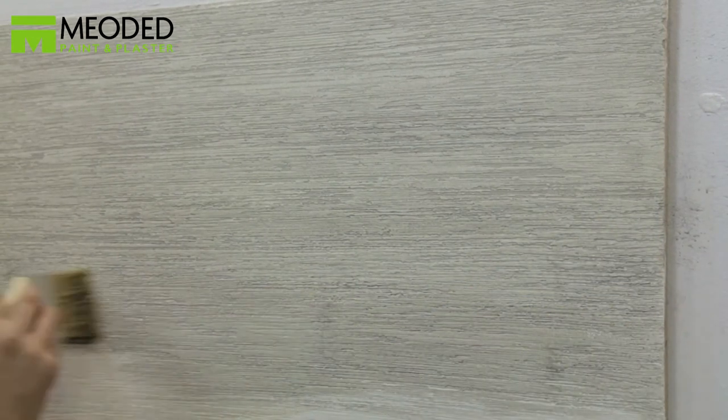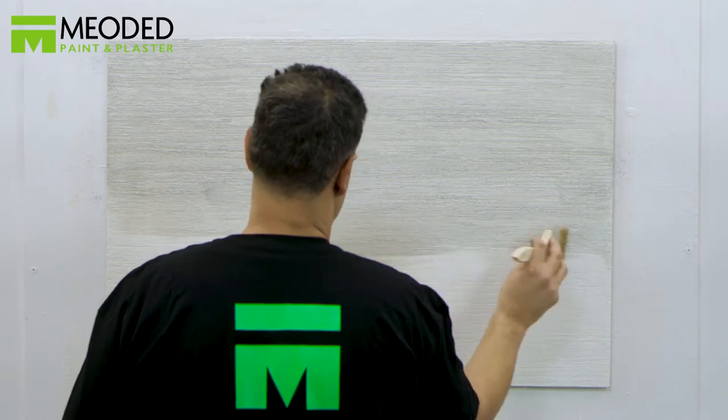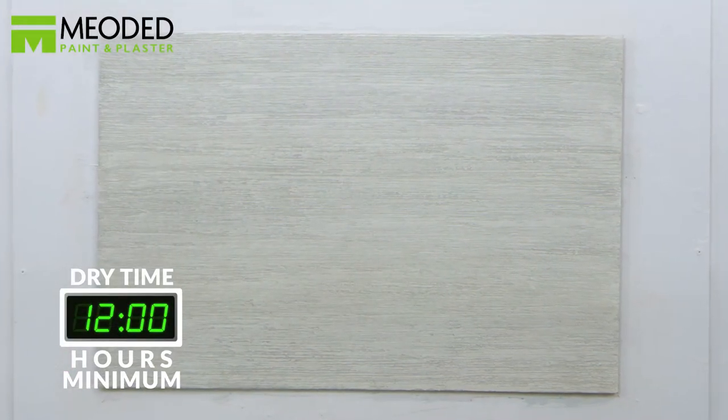Velator glaze is a water-based glaze that's made to penetrate interior and exterior plasters. For an antique look, add colors. Allow at least 12 hours to dry. Velator is formulated with the highest levels of UV absorbers and inhibitors, shielding the product for years to come and inhibiting it from fading in the sun.